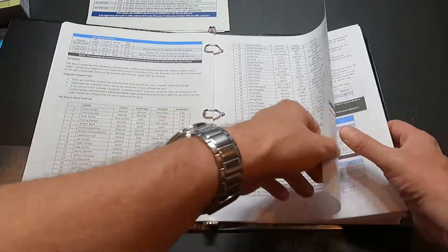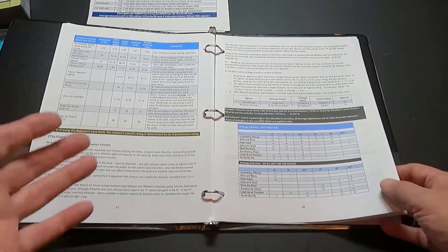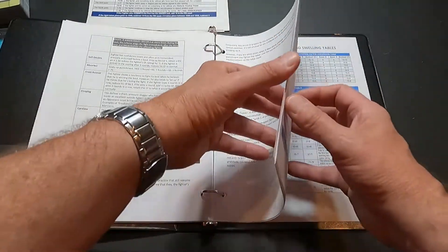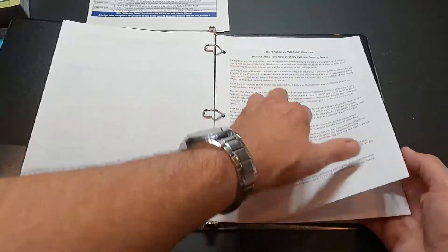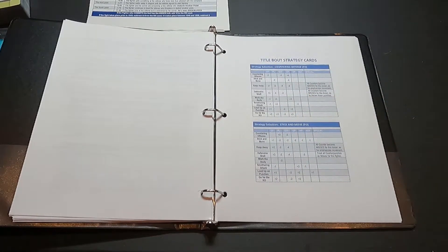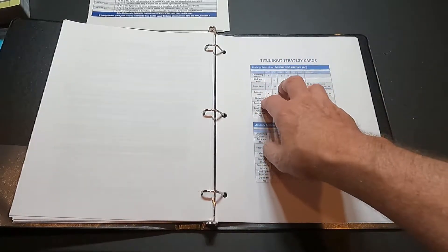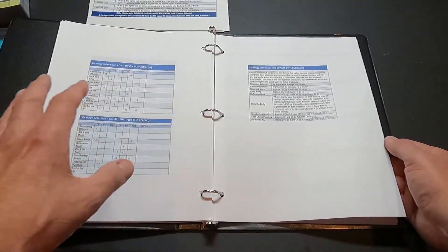There are strategies you can use in the game for your fighters, with ways to apply them. In the old game there were strategies for single player or two player that affected how the fighter fought. They also have a little example of the new strategy system. The strategy title bout cards show you, based on your strategy selection versus what everybody else is doing, the effects it has on your fighter. There are several more strategies now than in the original game.